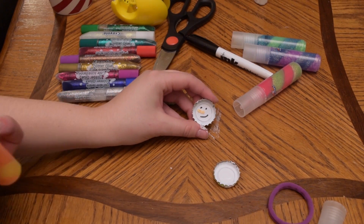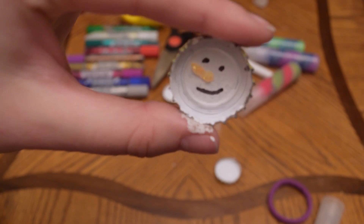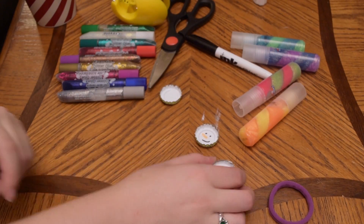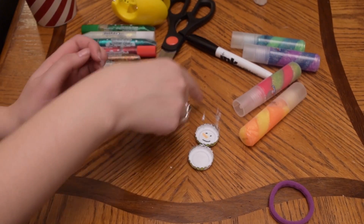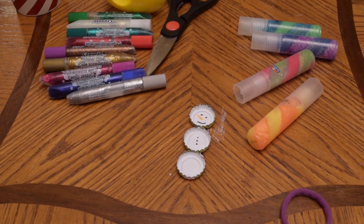Oh my gosh, that's so cute! Can you guys see this? Oh, he's so adorable! Now he's supposed to have little cool buttons on his body. This one looks like it's the next try so I'll just put little dots on this one. You can't see that because when I hit it it got out of focus. There it is.